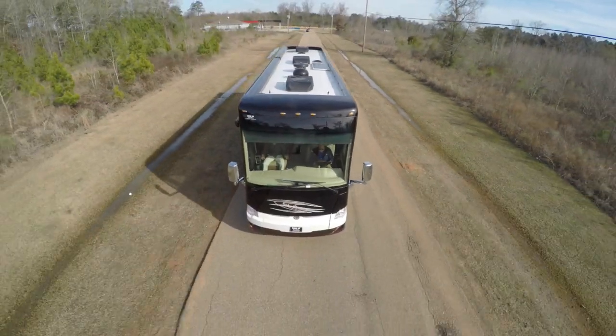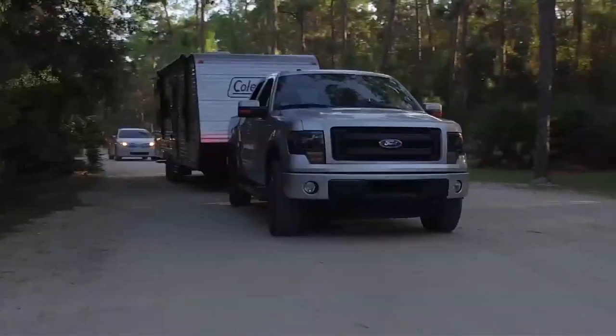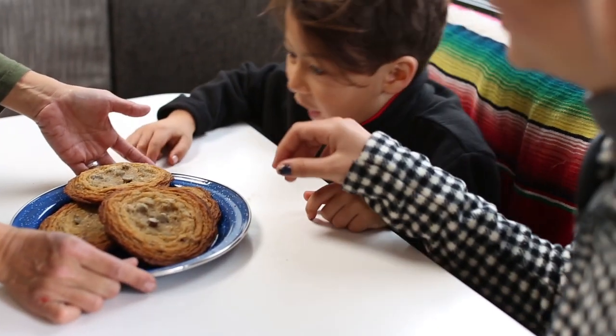How to load and pack your RV for safety and comfort. Today we'll learn some helpful tips about packing your RV for both safety and comfort to ensure a secure trip every time you take your RV on the road. It is important to be very careful because your RV is not only a vehicle, but your second home on wheels.